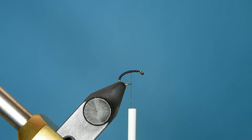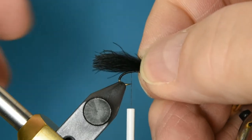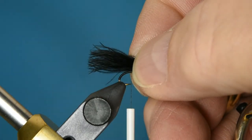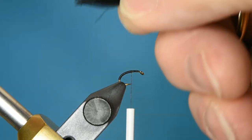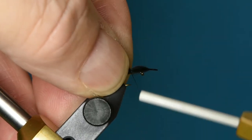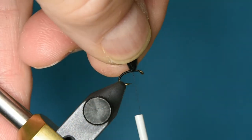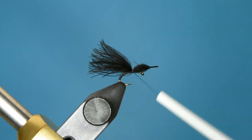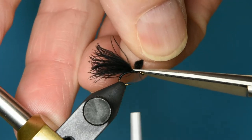Since the top of our wing is going to be black, I'm going to start by tying the black CDC puff onto the fly first. From the tie-off point to the end of the hook I want it to be about twice the length of the entire hook. I'll mark that with my thumb and set that in place with a couple of loose wraps, then pull it up and make sure I'm at the position I want. Then I'll give it a couple more wraps moving forward and clip off the butt.